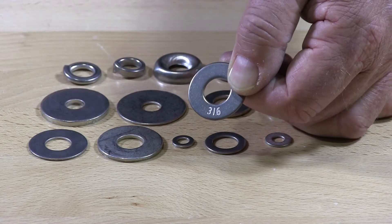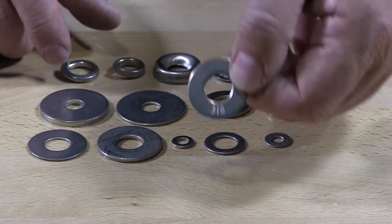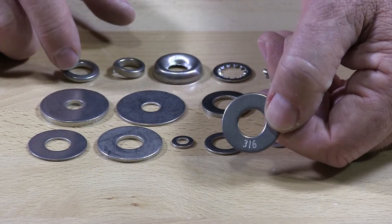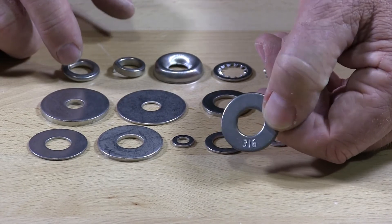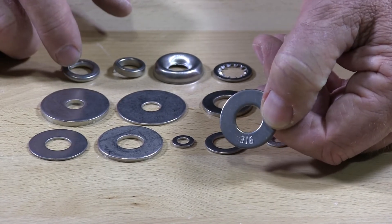The only thing that I can tell you that does not have a 316 stainless marking on it would be a lock washer. That's the only item that I am aware of that doesn't have that marking.